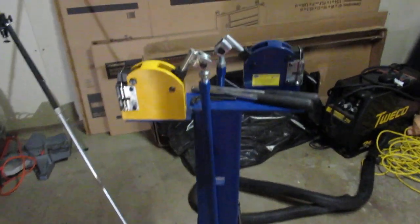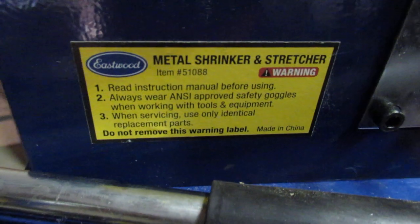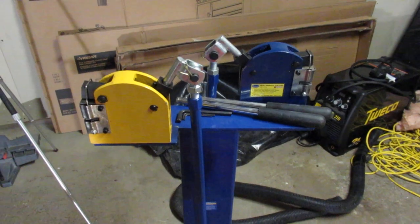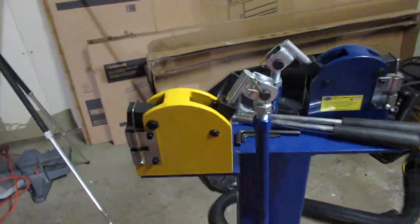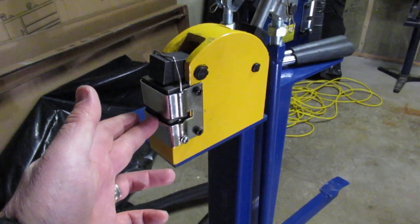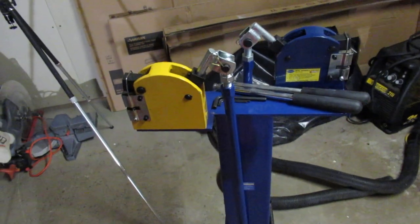I got these shrinker and stretchers from Eastwood. I think they're a copy of Whitney Roper or something more aircraft originally. You can put the original dies in these if you wanted to. I think you might be able to get aftermarket dies from other people as well — it's always people rethinking tools, trying to make them better.